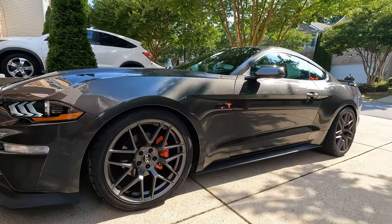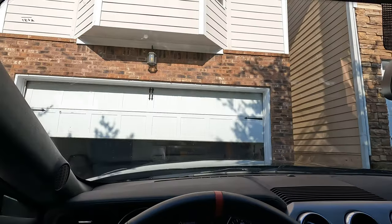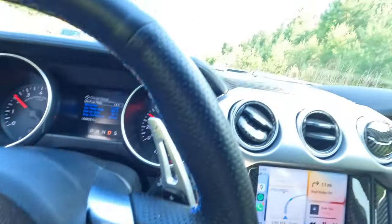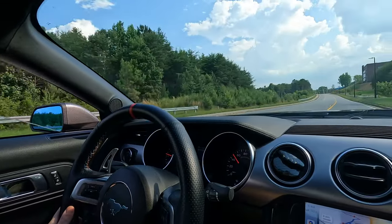What's up guys, welcome back to the channel. Today we're checking out a Mustang GT — but not just any Mustang GT. This one's a special one. Let's hop in the car, get over to the shooting location and check it out. We just got to the shooting location and it looks like he's pulling in right now, so let's go check it out.